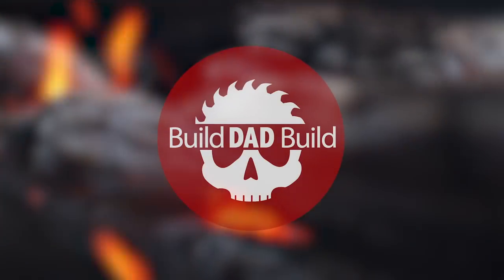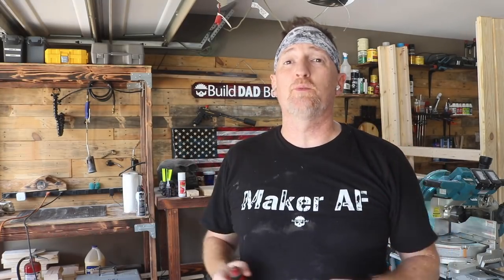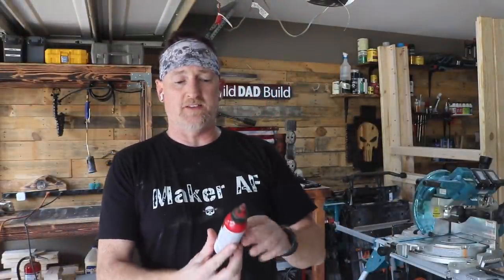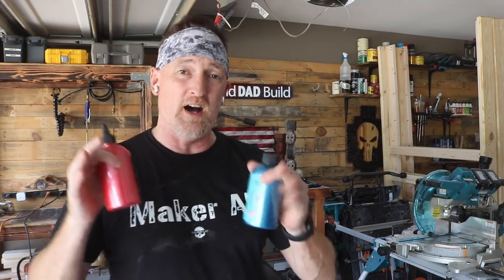What's up guys, I'm Nick and this is Build Dead Build, a place where if you play with fire you will get burned and you will rub some dirt on it and get back out there. On this episode we're talking about finishing. You guys may have heard of Unicorn Spit — it is a gel stain, it can also be watered down into a dye. Done a couple videos on this red here before; this red is fantastic, it is the Molly Red Pepper.